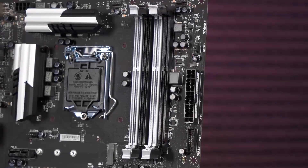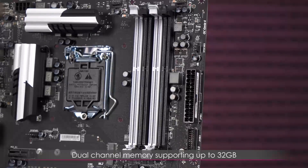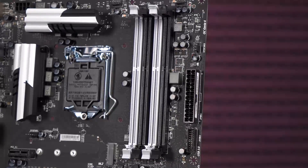Next to the CPU socket are the DIMMs — once again black and white, absolutely love it. You can tell which slots to populate, and you can also check page 15 for the population rules. You get four DDR3 DIMM slots with dual-channel memory supporting up to 32GB.